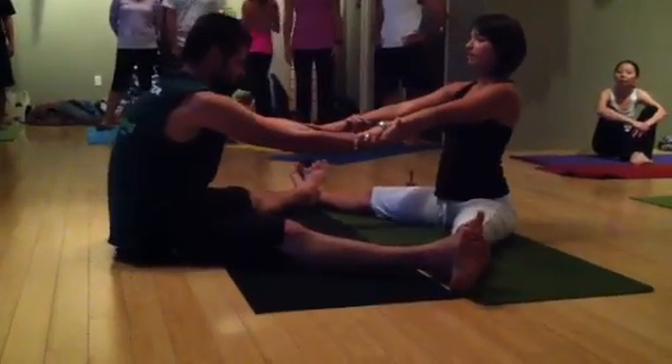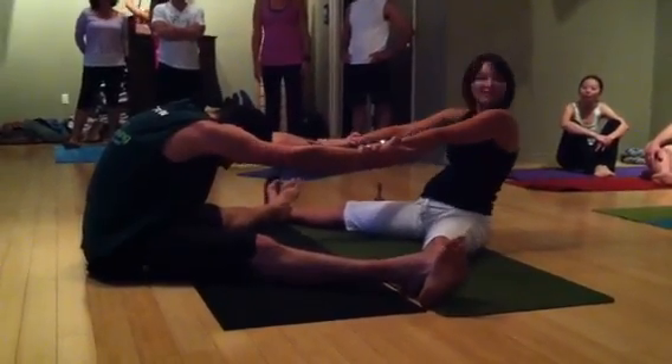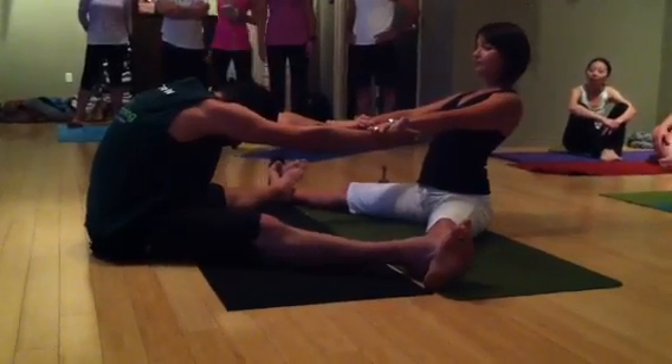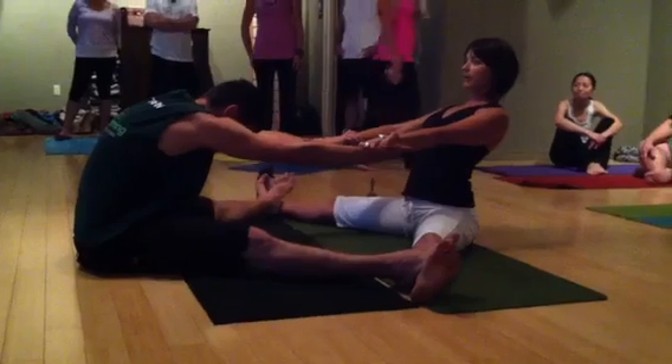Slowly, one partner is going to come forward and the other partner is going to come back, keeping shoulders down and back. We want to keep our chest up, shoulders down, and your partner coming forward wants to keep their heart coming forward. Back lengthening.